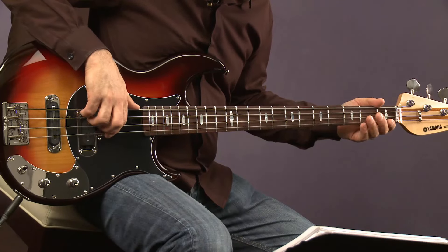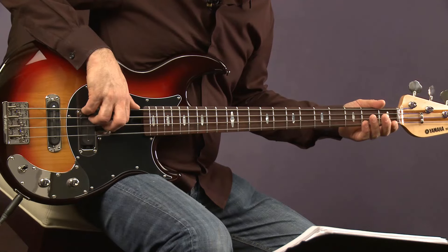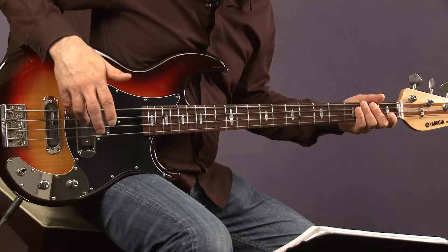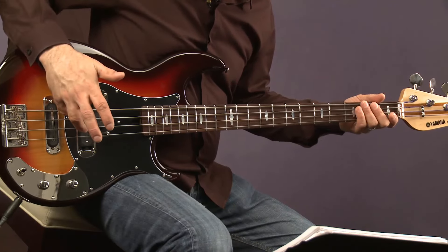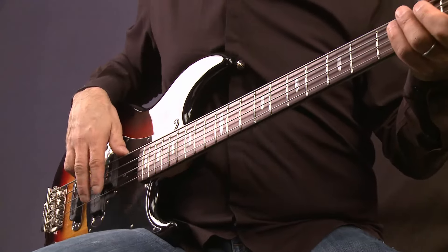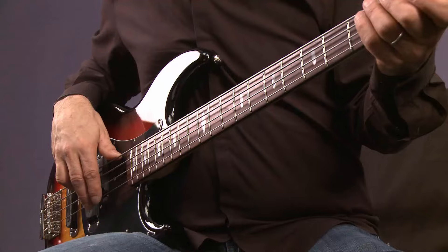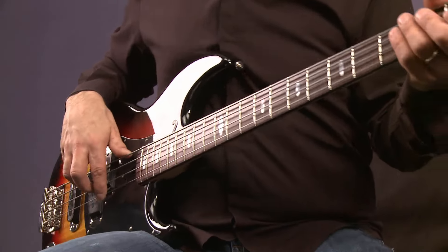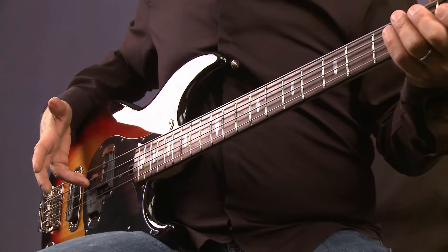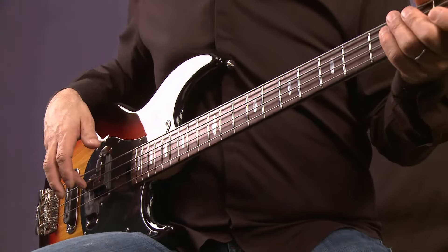If we play the G string — you notice that I've got my thumb planted here. Sometimes I have my third and fourth finger on the right hand underneath the A and the E string to keep it from ringing, as a muting device, which I didn't realize I was doing until I began teaching many years ago. One of my students said, 'How are you muting the strings? They're not ringing.' I kind of unconsciously arrived at this through many years of playing. Especially with the six-string bass — many more strings to mute.